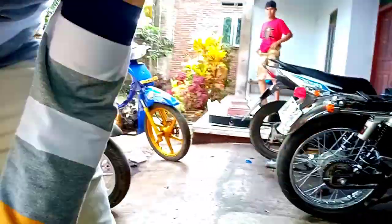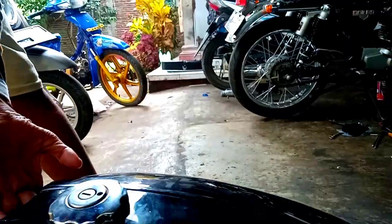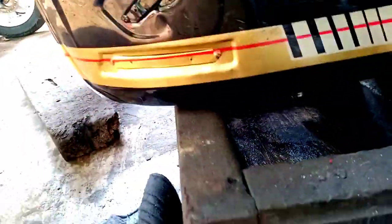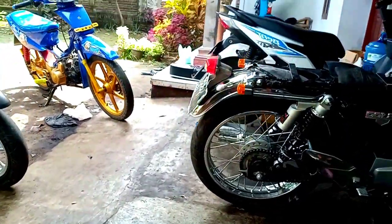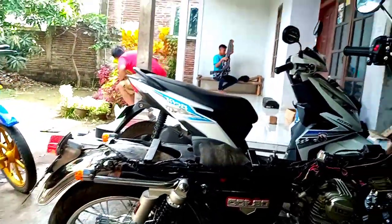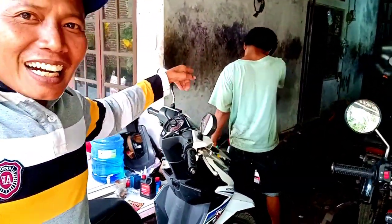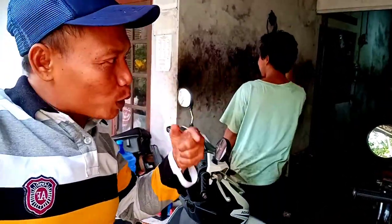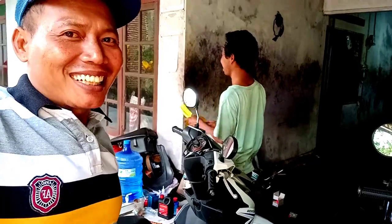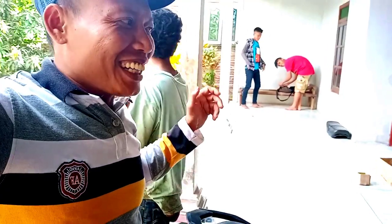Maaf ya guys, ini masalahnya ngevlog jadi susah sedikit ngambil gambarnya, kameranya tidak ada. Saya kesini cuma mau betulkan sesuatu. Nih rambut mekaniknya kayak sarang burung ya, tapi setelah saya potong serius pasti menjadi ganteng guys. Saya akan menemui orangnya, ini mekaniknya, Bang Mamat.